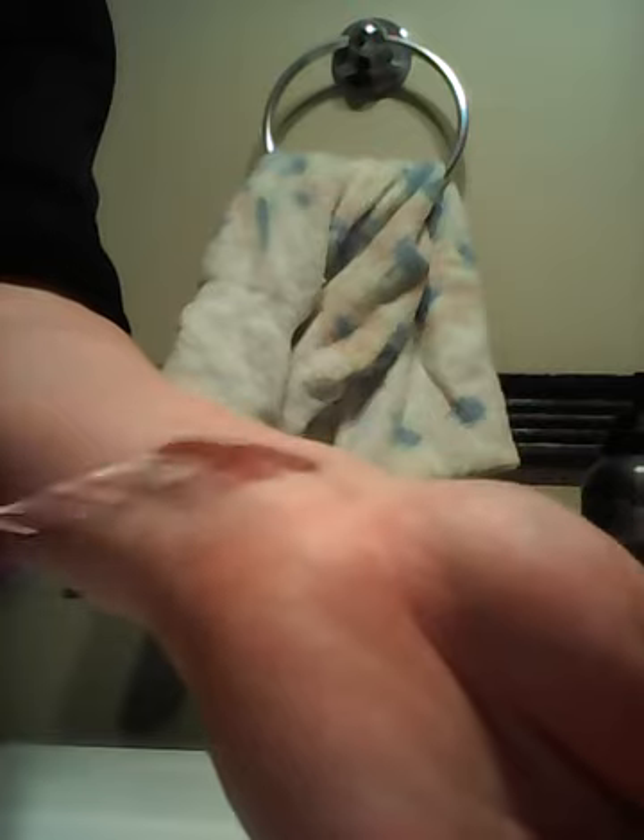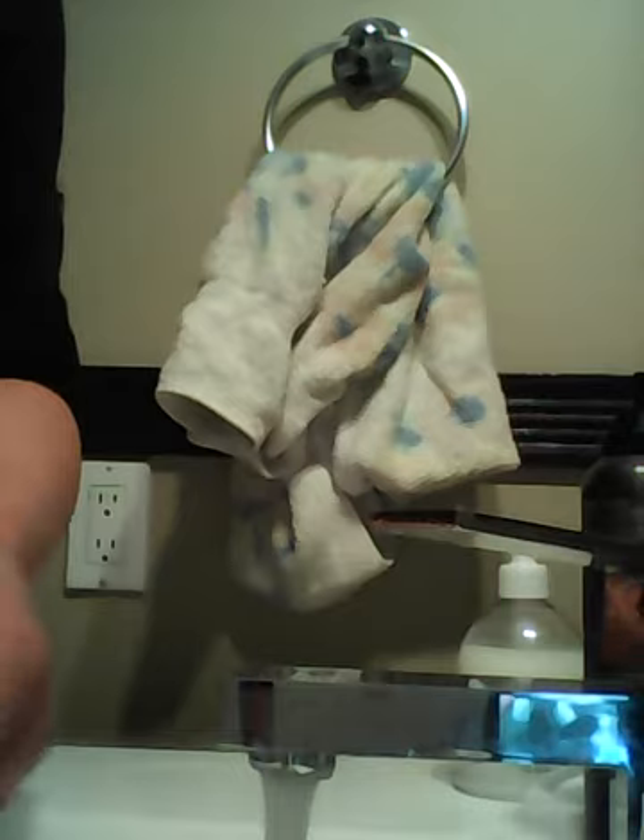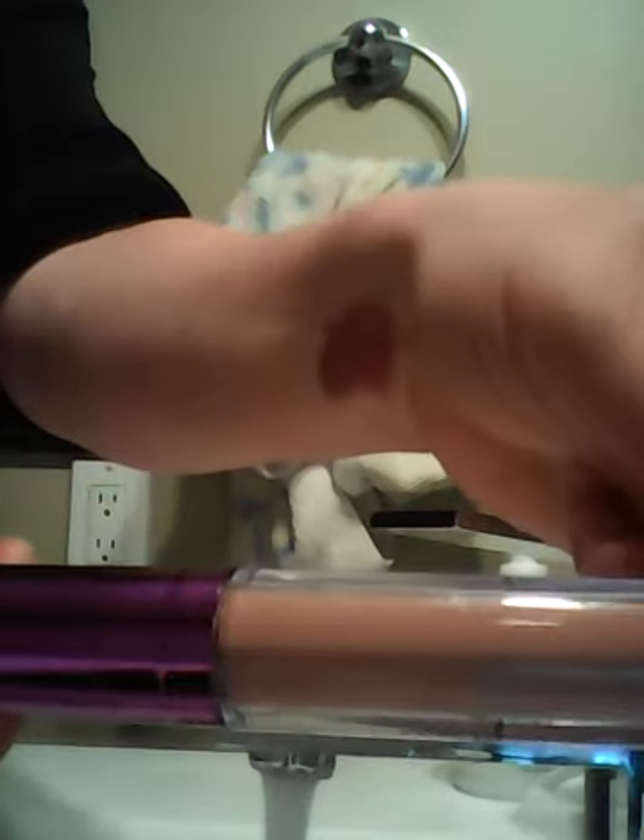So this shade here I'm going to try first — it's the Yada Yada Yada — and I'm just going to put it on my arm right there. I'm going to let these take a moment just to set. And this shade right here is the Already Then.